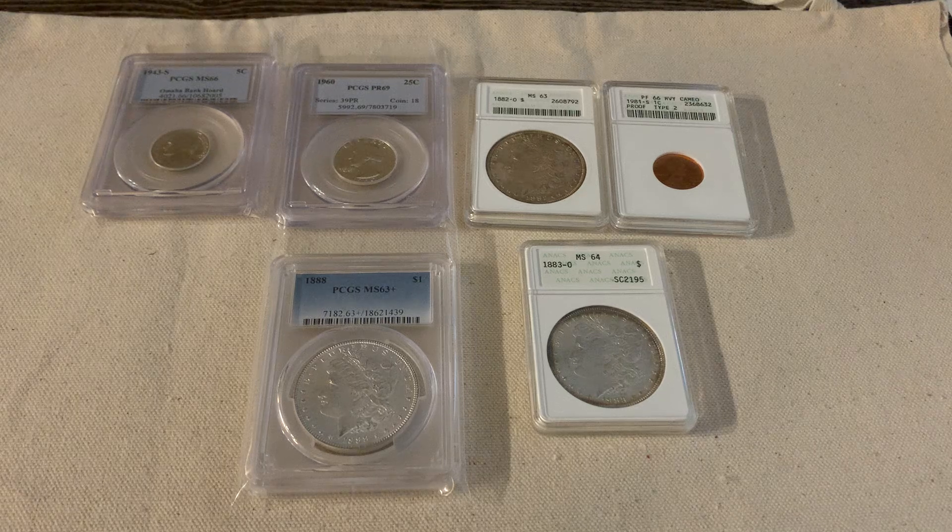What's going on everybody? Hope you're all having a great day. Today I thought we would talk a little bit about graded coins, more specifically just the coin holders.